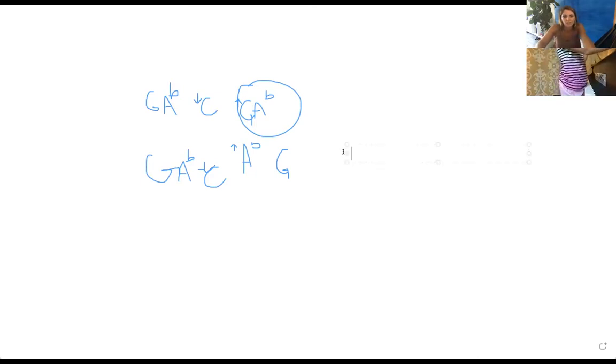Let's write that down and see how the text works. You're going to put a down-arrow for the C and an up-arrow for the G because it goes back up.